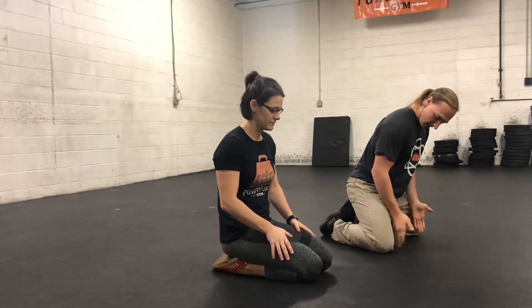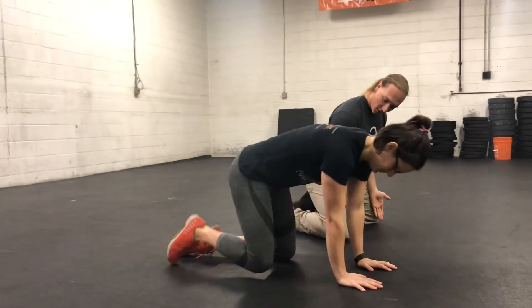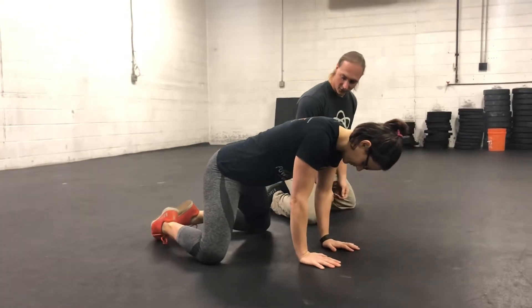Erin here with Chiroplant Gym. We're going to go over our child's pose with torso rotation. I'm going to have Katie start by keeping her toes together and then bringing her knees as far apart as she can comfortably. We're not looking for a huge stretch here.